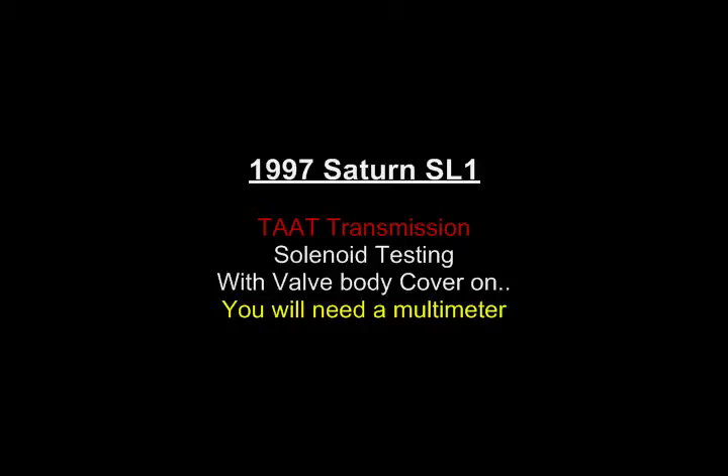This video is for a 1997 Saturn SL1 tap transmission solenoid testing with the valve body cover on. You will need a multimeter.